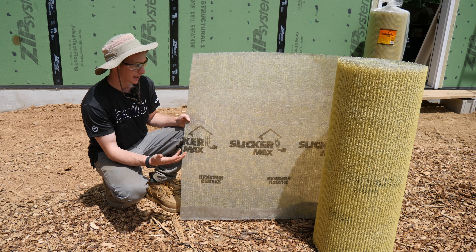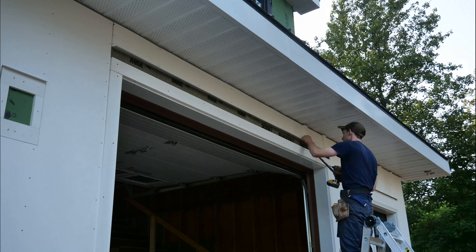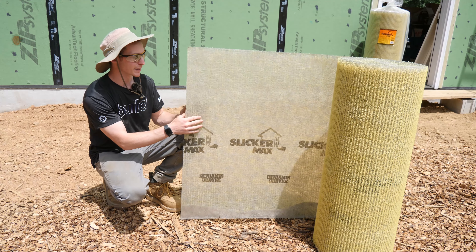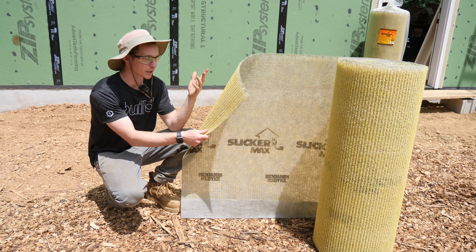This is Benjamin Obdike's Slicker Max product. It is a netted vertical channel mat with a piece of filter fabric on top of it. This basically allows an airspace behind the exterior cladding. In our case we have a number of cladding types including stone veneer, fiber cement, vinyl, and PVC sheet.